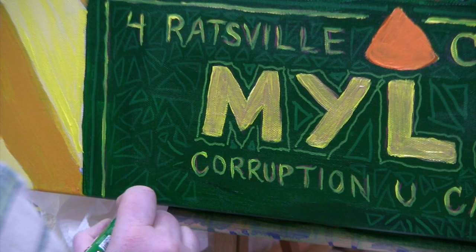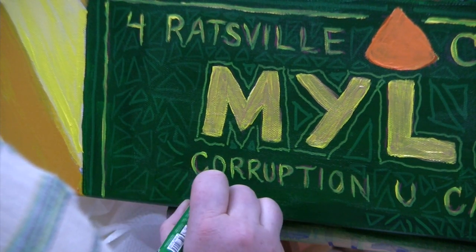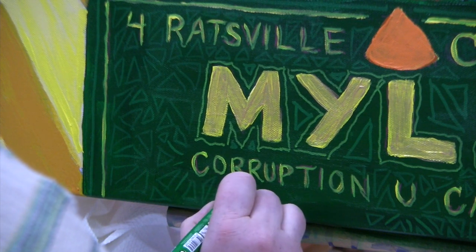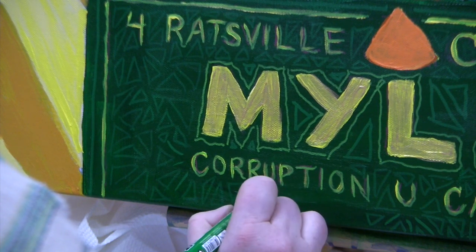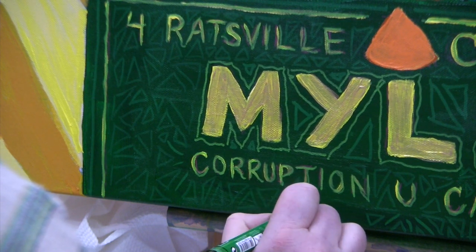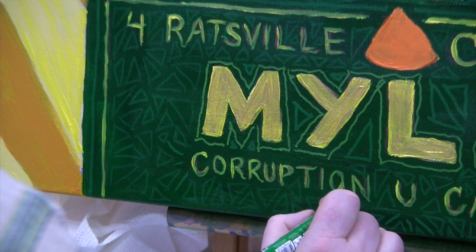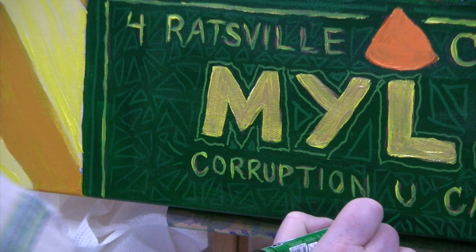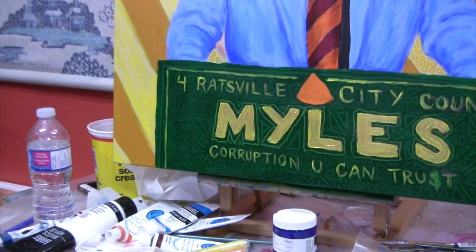I got some tiny zines done but nothing I'd consider finished enough for the artist book category. My entries this year are going to be this painting and another print, because I've been doing more monotypes. I don't know if the print will involve Noah or Miles, but I've also got a whole bunch of Ricky — his buddy Ricky B. Rat.